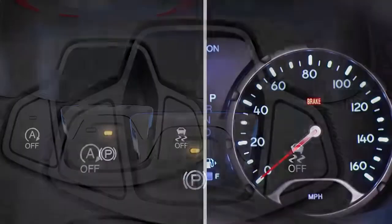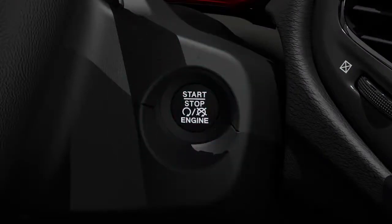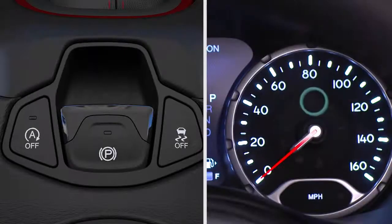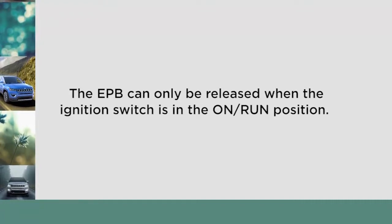Once the EPB is fully engaged, the brake warning lamp in the instrument cluster and an indicator light on the switch will illuminate if the ignition is in the on-run position. If the ignition switch is in the stop mode, the brake warning lamp will not illuminate. Keep in mind that the EPB can only be released when the ignition switch is in the on-run position.